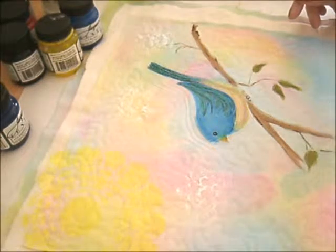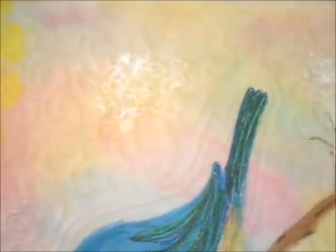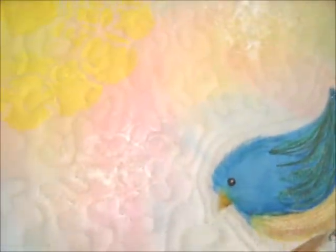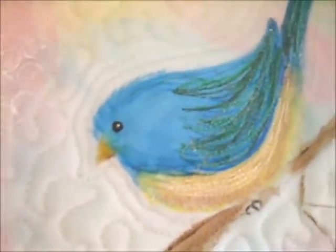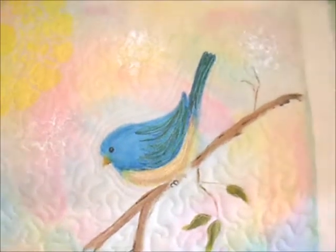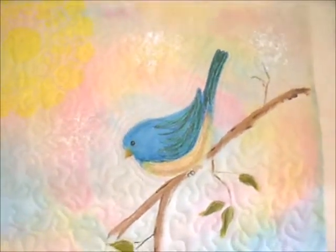I decided that I wasn't going to add any more mixed media to it because I didn't want it to get too busy, since I want the bird to stand out. So all I've really added is the yellow up here in the corner and then the little splashes of white to kind of mimic clouds. Here it is to this point. What I'm going to do now is square it up, add the binding, and then I'll show you the finished product.